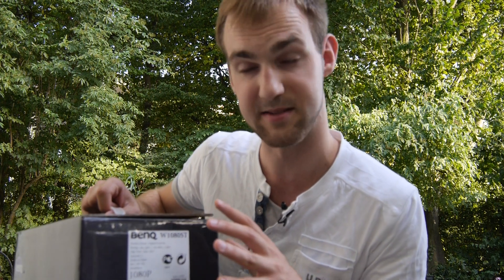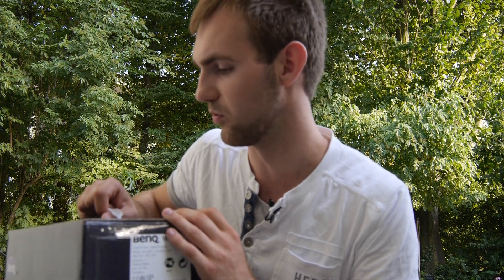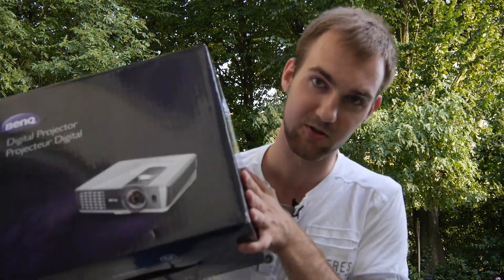Here we'll take a look at what you get inside the box, and then later how it feels to watch a movie with this short throw projector. Short throw means you can go as close as one and a half meters — about five feet — to the screen and still get up to a two-meter or bigger screen, which is about eight or nine feet diagonal.